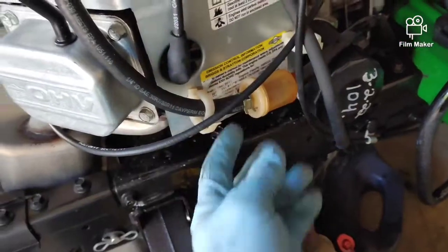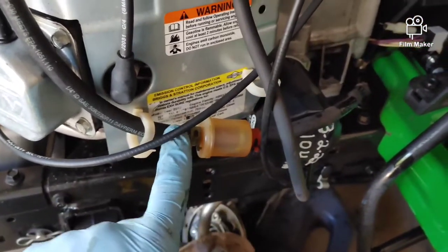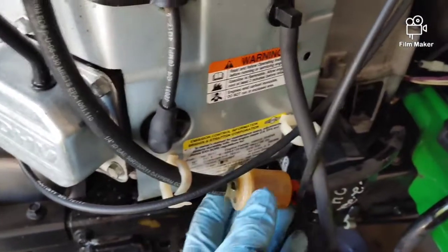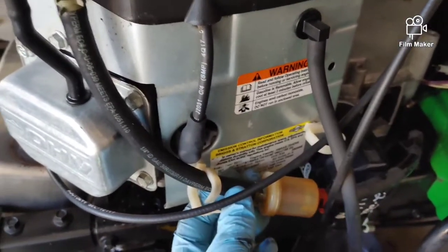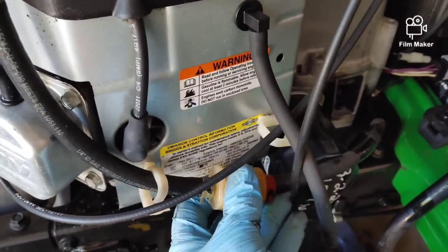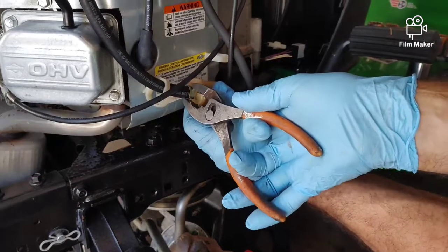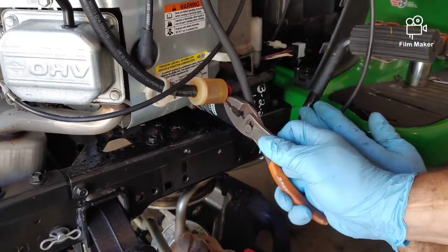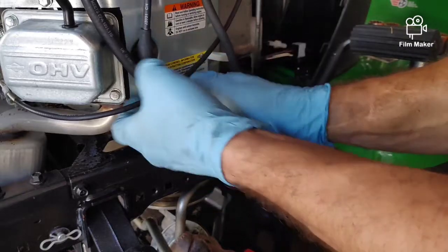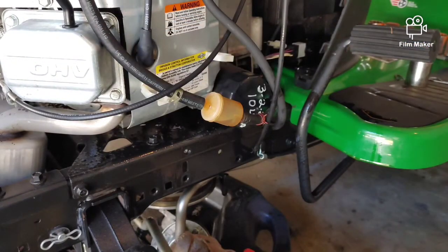Now we're about to change the fuel filter. One thing I like to do when working on these units — especially ones that have been sitting a while — is give a quick spray of WD-40 on the clamps, the hose, and right in there. Sometimes these can be really hard to move; the plastic gets seized up to the rubber. I'll spray some WD-40 and give it a few minutes to soak in. Then I'll use a regular pair of pliers.